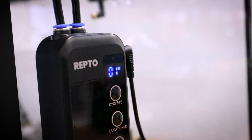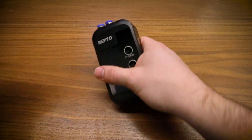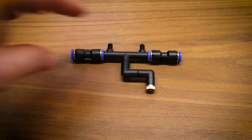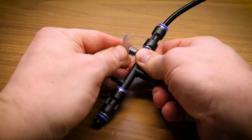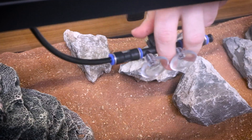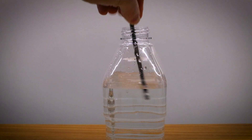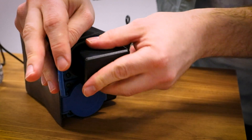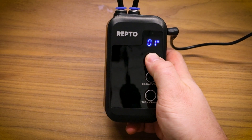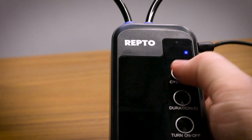Installation is very easy. Simply follow the instructions in the given manual. Using the Flex Rainmaker is also very simple. You can adjust the spray time and cycle time with the two buttons.